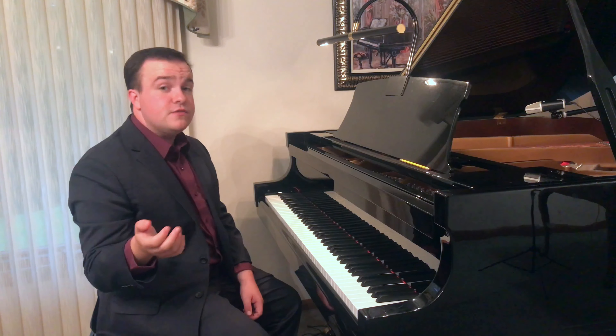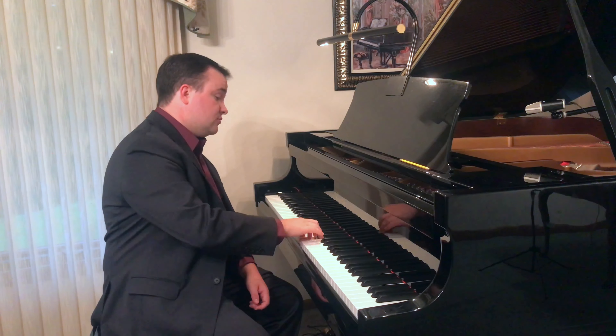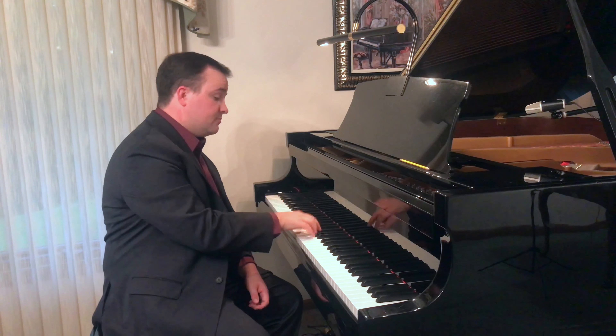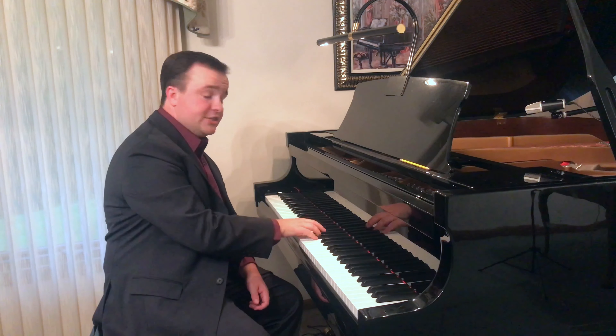Same fingering for G. 5, 4, 3, 2, 1. D major. A major. E major.